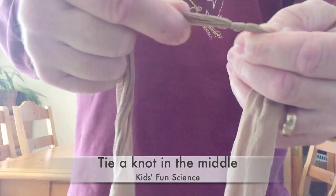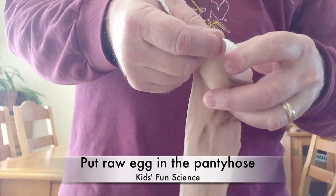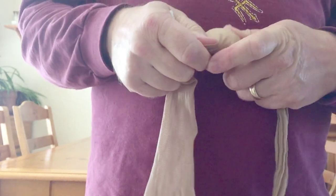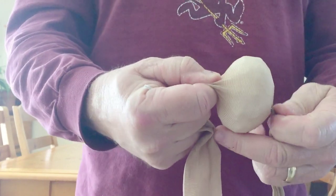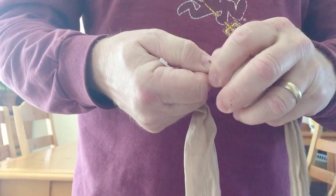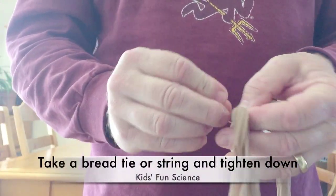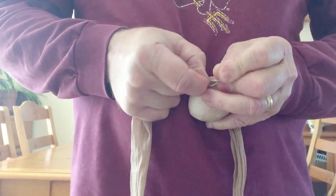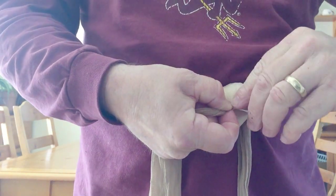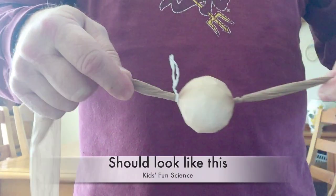Then take your pantyhose and tie a knot in the middle of the pantyhose. Take your egg that is all taped up and place it inside the pantyhose, sliding it all the way down until it hits that knot, and make it stand straight up. Pull very tightly and twist so that egg is locked in. Then take your bread tie and securely wrap it in so that it cannot move, just like this. Tighten up if needed, and it should look just like this.